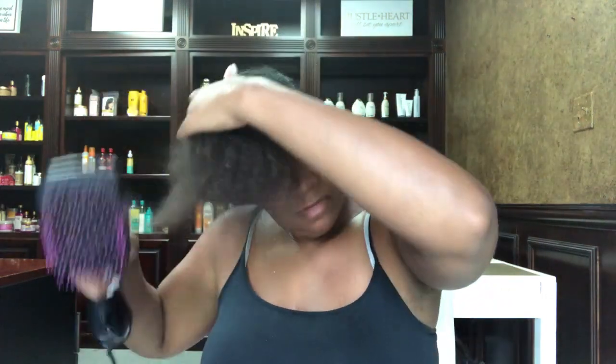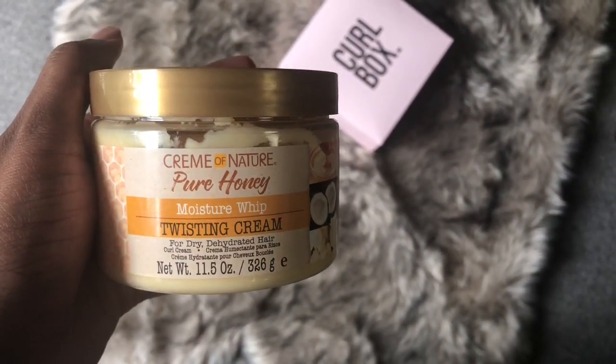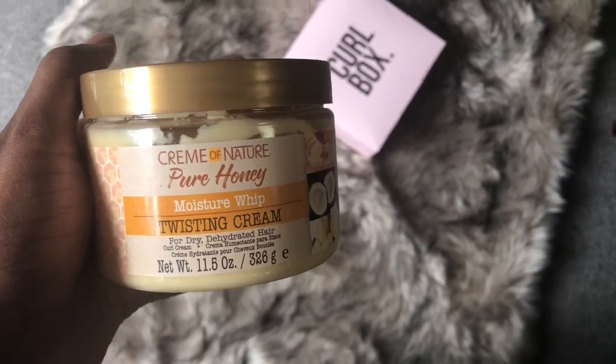Now to style, I am going to blow dry my hair on a low heat setting just so I don't have to worry about my hair drying completely overnight, because it never does. And now it's time to bring in the next product, which is the Moisture Whip Twisting Cream. I am going to be setting my hair with this product using about a dime size worth of product for each section, sometimes a little bit more, just because I'm a little heavy-handed when it comes to products like this, especially for setting my hair. Love the way this felt on my hair — my twists are nice and hydrated.